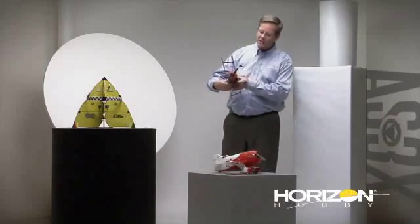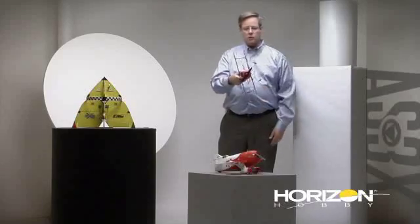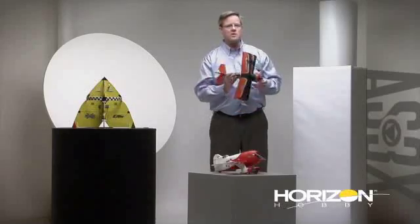When I first flew an AS-3X airplane — my first one was the Ultra Micro Beast 3D — I found that I could now do maneuvers I could never even think of before, most of them involving knife edge. Because the AS-3X system, once you establish a certain attitude, is going to try to hold that attitude for you. So I found myself doing extended knife-edge passes, very long slow rolls, extended point rolls, a knife edge loop, and knife edge horizontal eights.